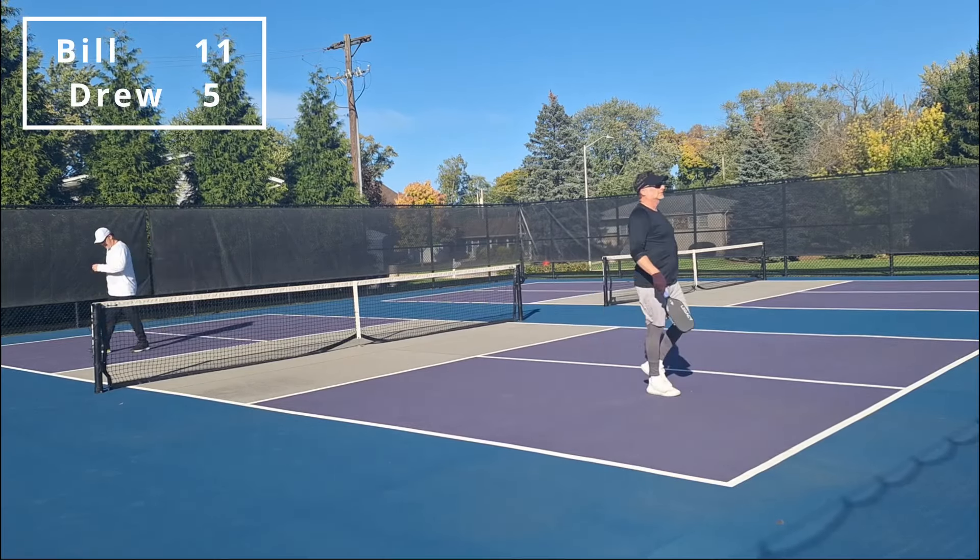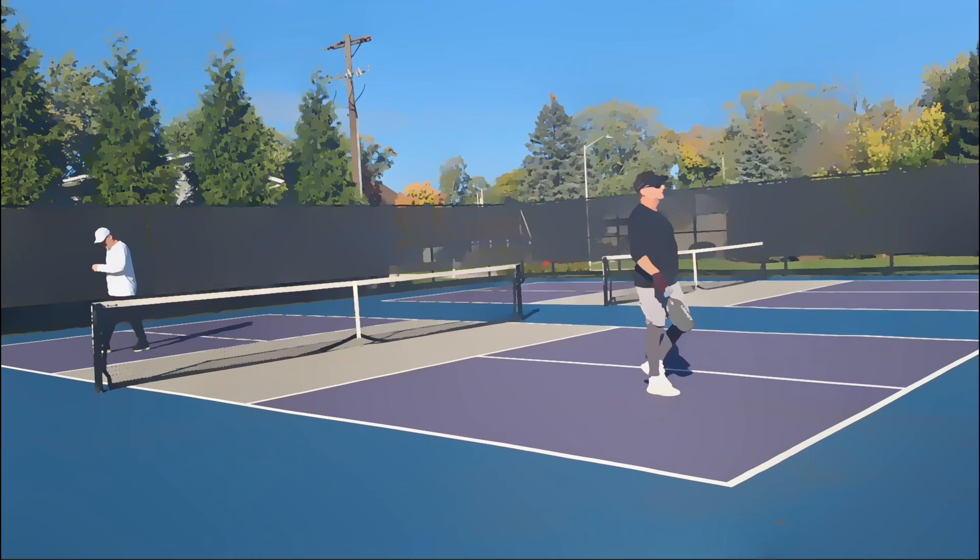You are considered a banger in pickleball when you hit the ball hard all the time. I would not consider myself in that category normally because I generally drop the third shot. When it comes to skinny singles, my strategy is definitely more towards hitting the ball hard. Drive defense is a needed skill to beat a banger and gets a lot tougher with only half the court to aim for. Skinny singles is my favorite drilling game for working on a well-rounded doubles game with only two players.